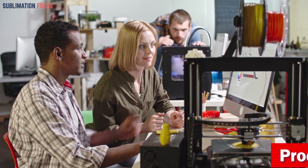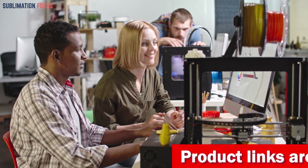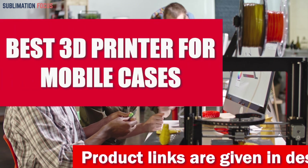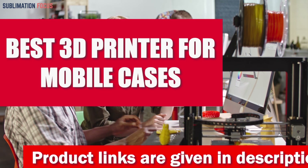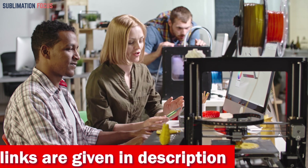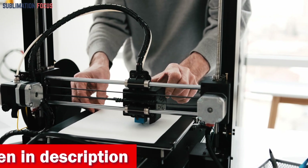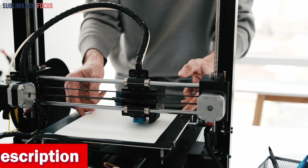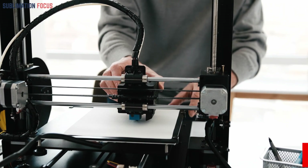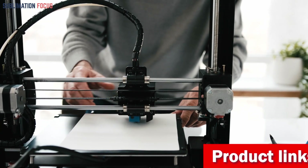Hello everyone and welcome back to another exciting video of Sublimation Focus. In today's video we'll look at the best 3D printers for mobile cases. These printers are specifically tailored to provide the ultimate solution for creating personalized and unique mobile phone cases using the versatile sublimation technique — whether you want to print custom designs, artwork, or even photographs onto phone cases with precision and vibrancy.